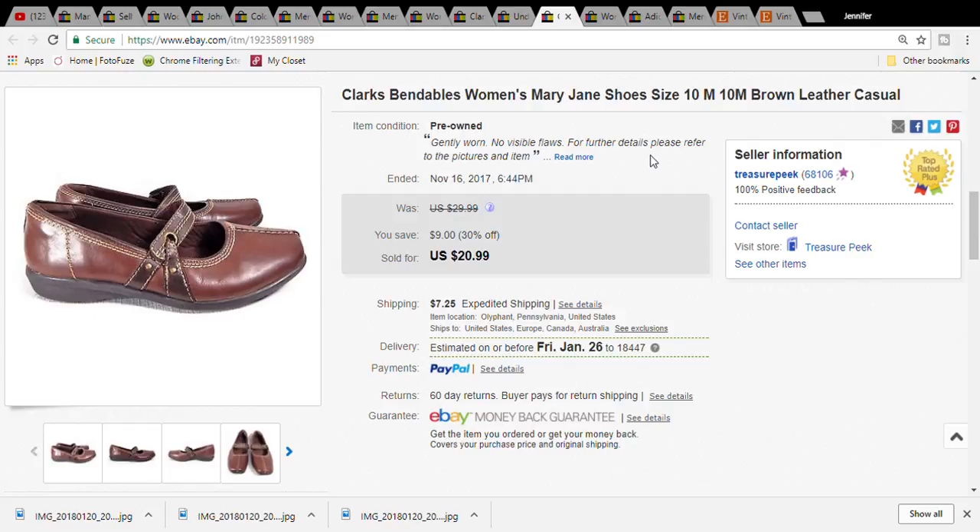This is another pair of Clark's - a Mary Jane style shoe. They were four dollars at the Goodwill, sold for twenty dollars and ninety-nine cents, and the buyer paid thirty dollars and seventy-four cents for the item plus shipping. Also, I usually do better with larger sizes like a ten or eleven - I'll put those out for a little bit more. So if you get a really bigger size, I would definitely try to get a little bit more money for that.